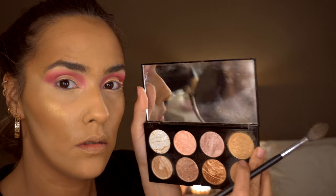For bronzer, I'm going in with a Revolution Ultra Blush Palette in Golden Sugar and just using the bronzer. From the same palette, I'm using the highlighter and going along my cheekbones, on my temples, and above my lip.